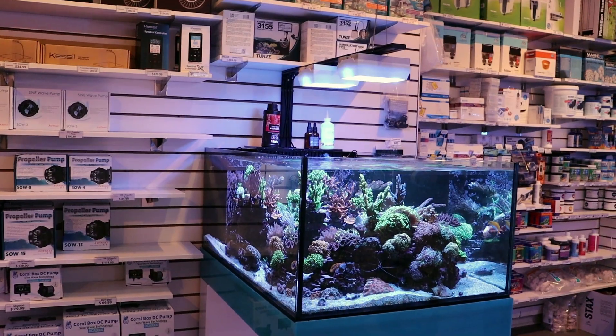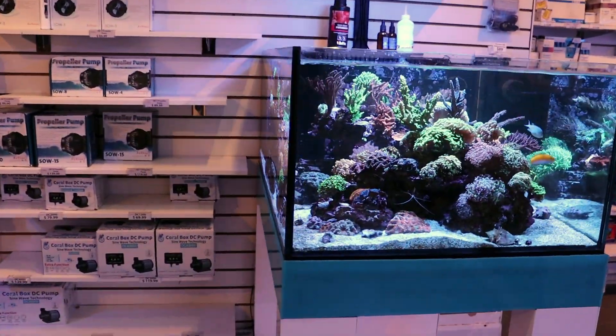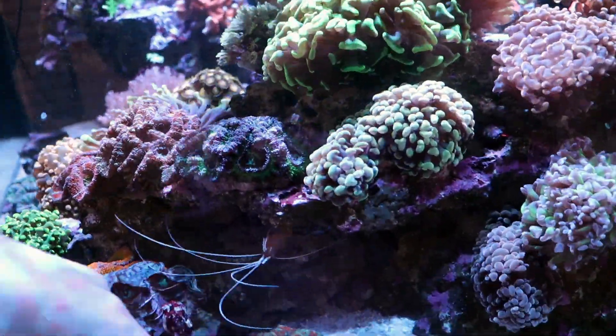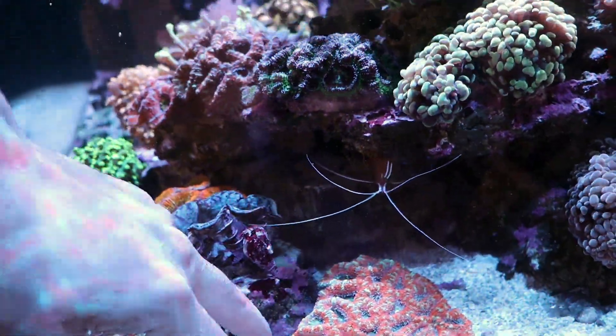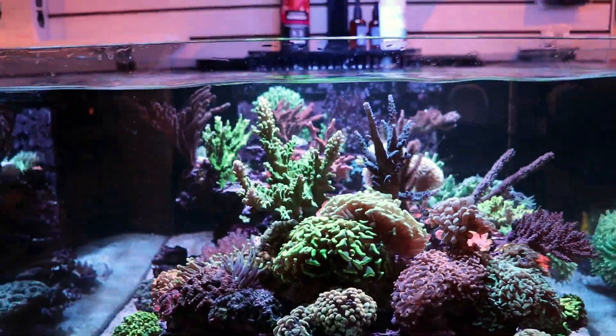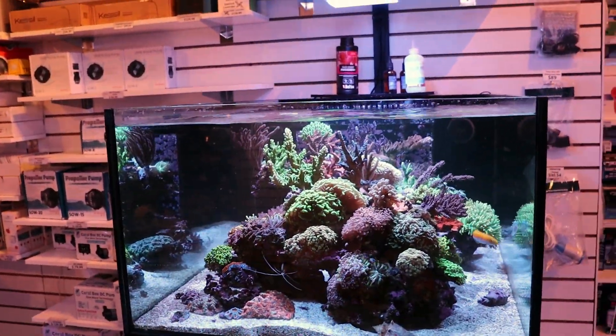Just like on this tank here — this is the first time I'm using LEDs on a display tank. Oh crap, look at this — a can flipped over, sidetrack of the day. First time I'm not using T5s on a reef tank, because I'm old school and I really like T5s. But it came out really nice and I'm very impressed and happy with the Hydra 32s.